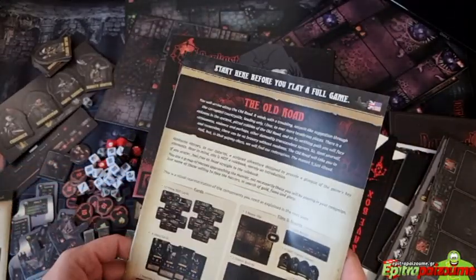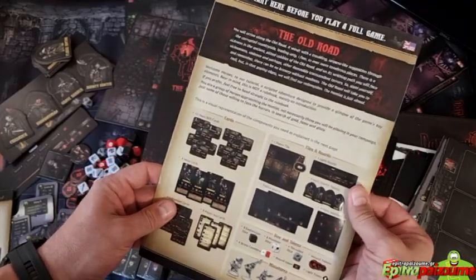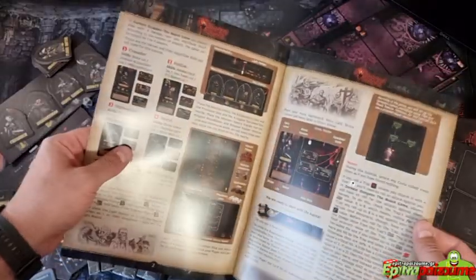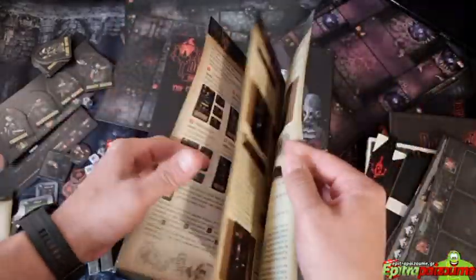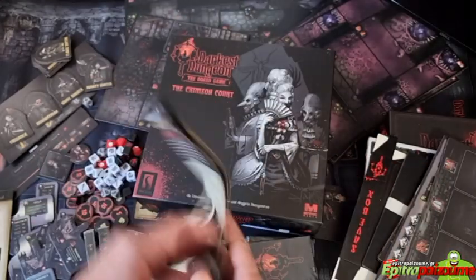Oh nice — they have a quick start guide that shows you the basics so you can get a very quick understanding of the game before diving in. That's always welcome.